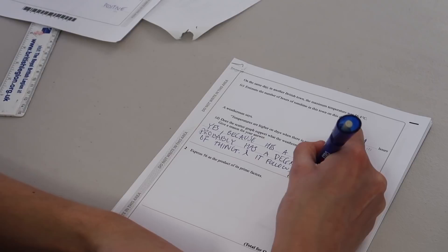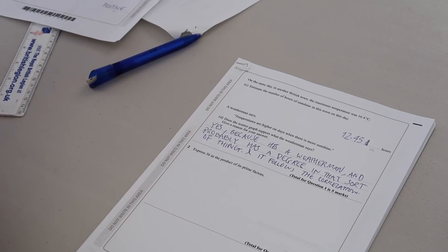Question 2: express 56 as a product of its prime factors. What are prime factors again? I keep saying 'prime factor' so much it doesn't even sound like a real word anymore. I think one, two, four... do I just list all the numbers that go into 56? I'm just going to put 8. That'll do.